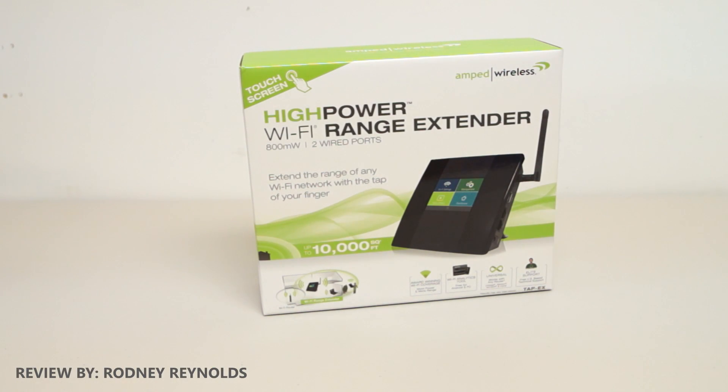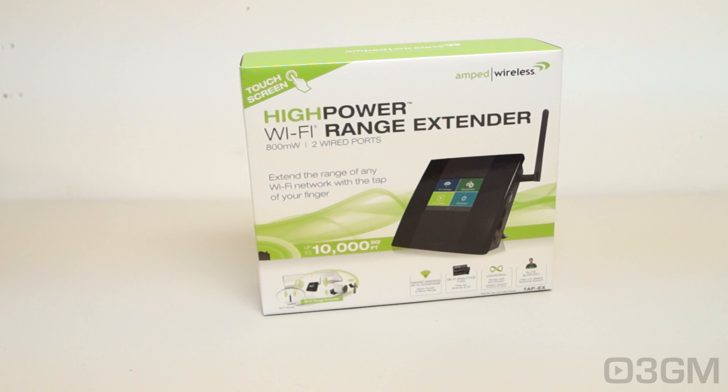Hello everyone, I'm Rodney from 3gamingman.com and today I'm looking at the Amped Wireless TapX High Power Wi-Fi Range Extender. This thing comes with a touch screen right on it — yes, a touch screen. You do not need to use a laptop or another computer system to connect to it to configure it. It's super easy to set up.